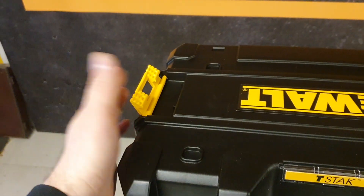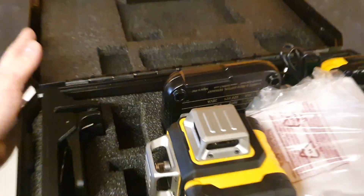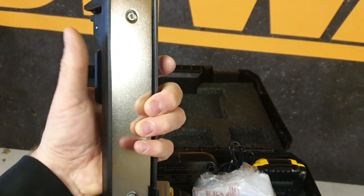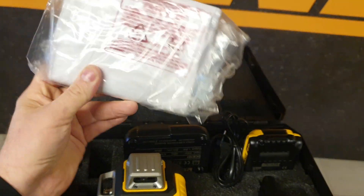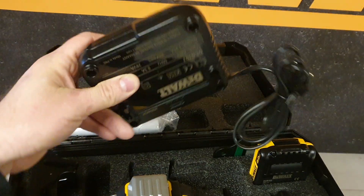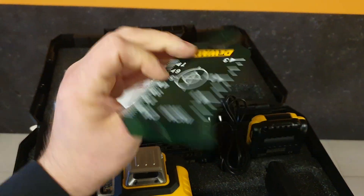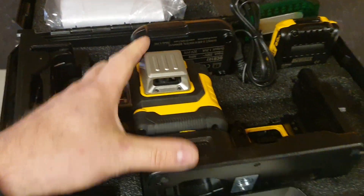Let's open the box and see what's in it. It's a T-stack box so you can also stack it with the wall connections and label it. Inside there's really nice foam, so it's strong and good for drops. First we find the clamp with the metal surface. Then the manual — the first thing you should read before working with a laser — the charger, which works with all DeWalt batteries, a 2 amp 18V XR battery with indicator, a tech card, and a magnet on top. Really nice to have if you're doing drop ceilings.